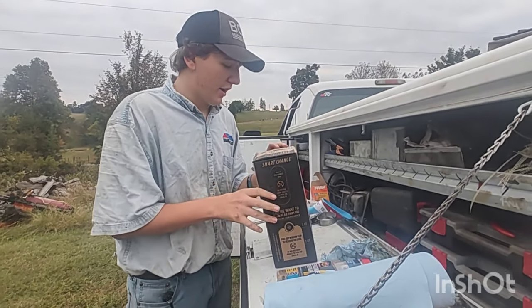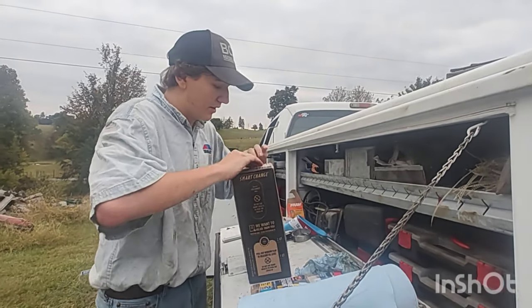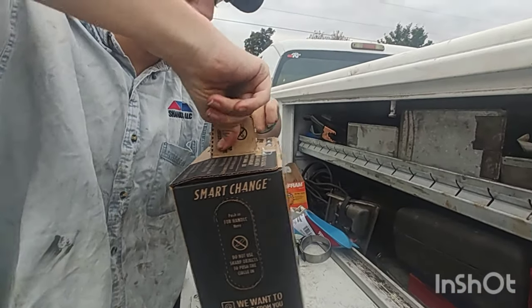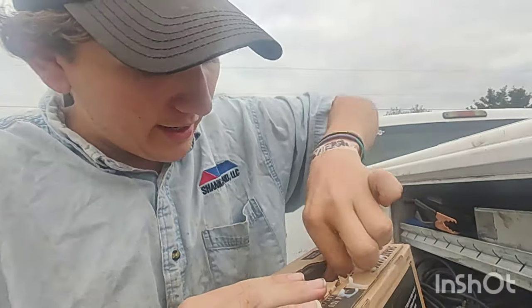Much much later — unbox our box of oil. Didn't know they made it in boxes until here recently. And it's actually a bag of oil inside of a box.